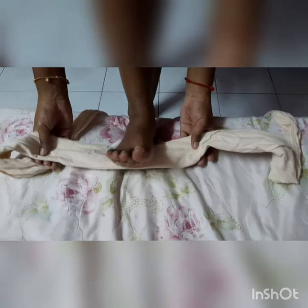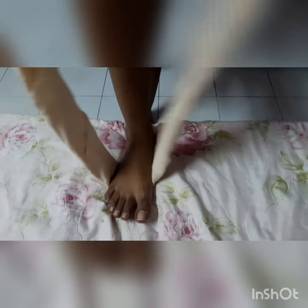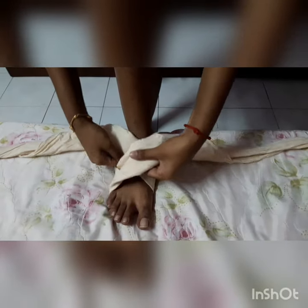For this, we need a triangular bandage. Fold it like this, place it under your feet, then twist it so it goes under your ankle.